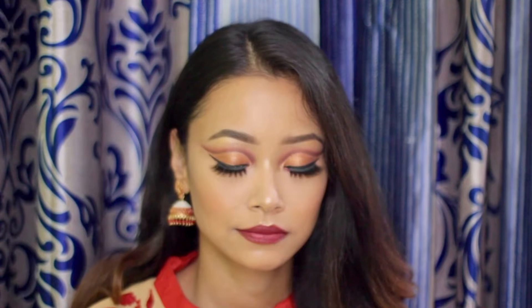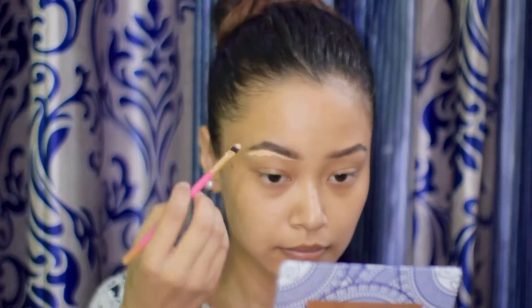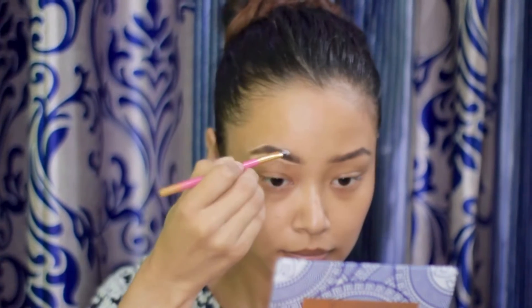Hey guys, welcome back to my channel. In this video I'm going to show you my makeup look. I always start with my brows, cleaning them using the LA Girl Pro Concealer, and I will also use it as my eyeshadow base.